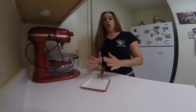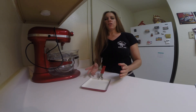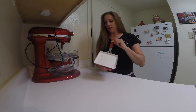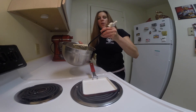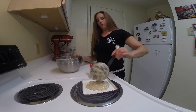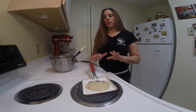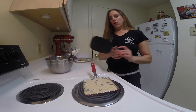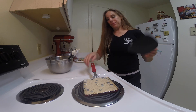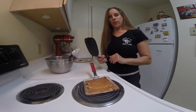Lightly coat a skillet with some vegetable spray. You can use a large skillet — I'm using this tiny square one because I want my pancakes to look square. Drop approximately one-fourth cup of the batter into your skillet and let it cook for about two minutes until it sets and you'll see it bubbling on the top. Once your pancake is bubbly on top, flip them over and let it continue to cook for about 30 seconds to a minute.